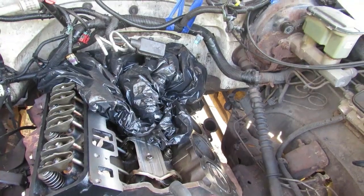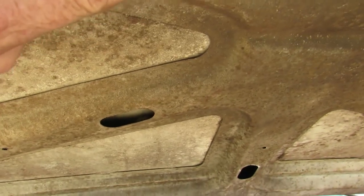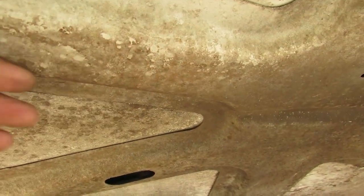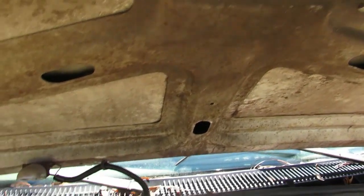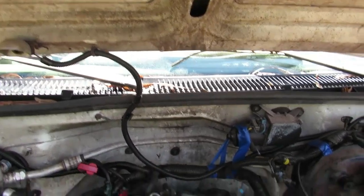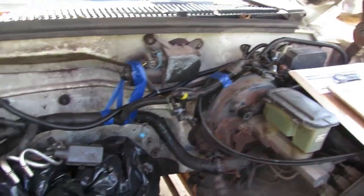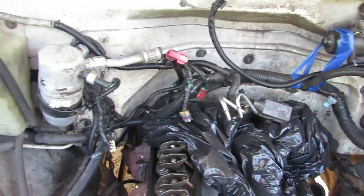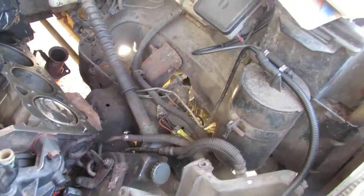When I get done with everything, this engine bay is greasy. The hood doesn't even have one of those insulating pads - I'm going to get one from LMC, clean the engine bay off, and put that heat pad on because it keeps the paint on top of the hood in much better shape. I've got to figure out what to degrease it with - maybe that kerosene-based stuff.